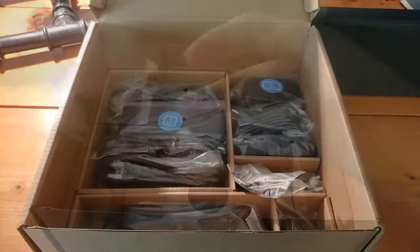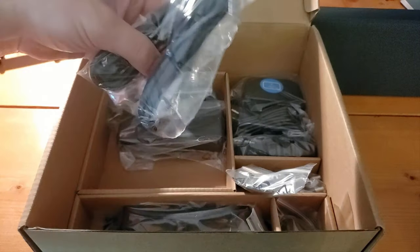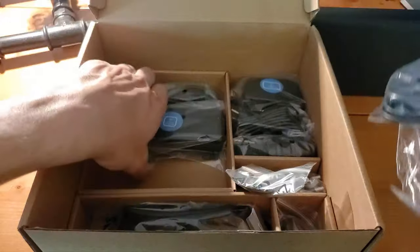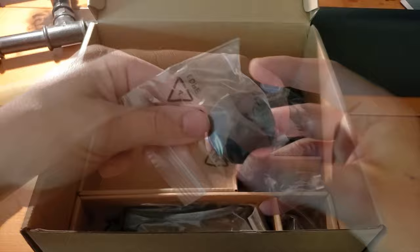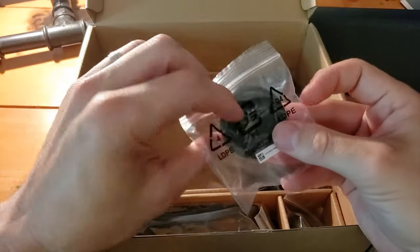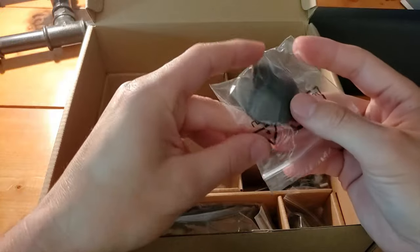Getting a bit deeper, we come down to our power cables. They are labeled appropriately for the switch extender and the switch hub. We've got a little adhesive-backed plastic component